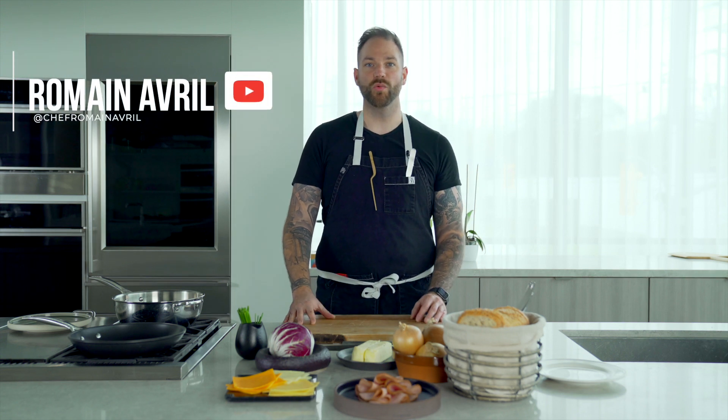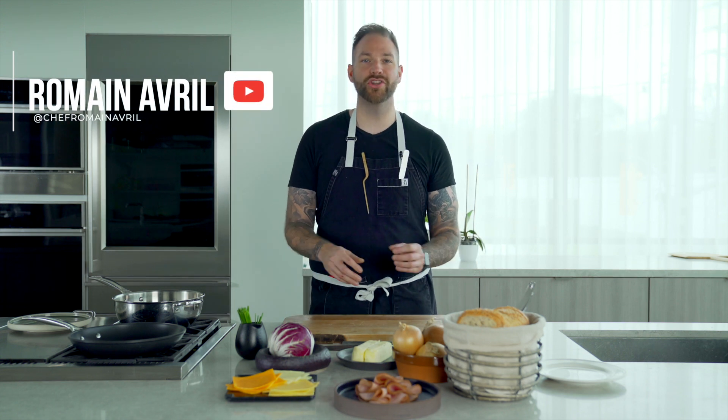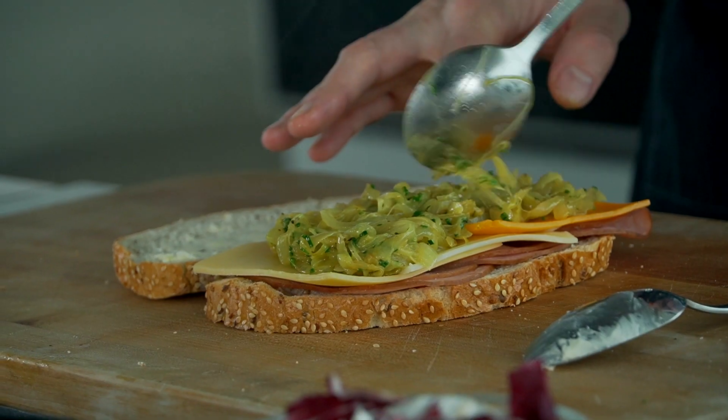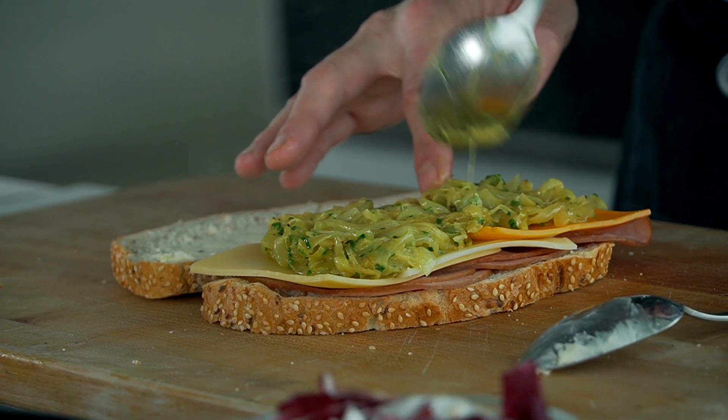Welcome back everyone. Today we're going to make a ham and cheese, but not just any ham and cheese. We have three kinds of cheeses and we're gonna add some caramelized onion with a bit of curry powder. You're in for a treat, so let's go.